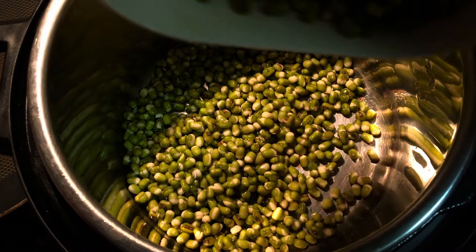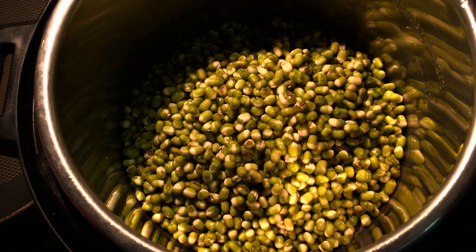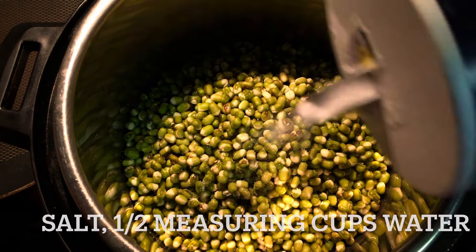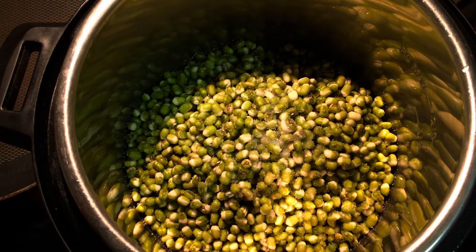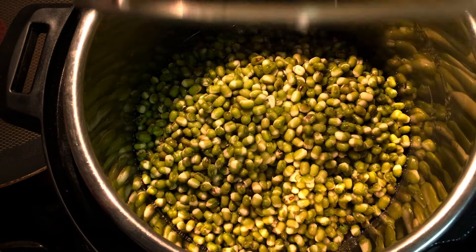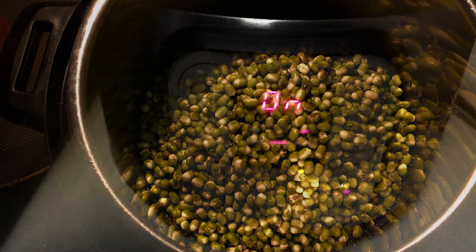Now I'm going to show you how to cook moong dal in the Instant Pot. Soak one cup green moong dal overnight, then transfer to the inner pot. Add salt and half a measuring cup of water — half a measuring cup is sufficient.